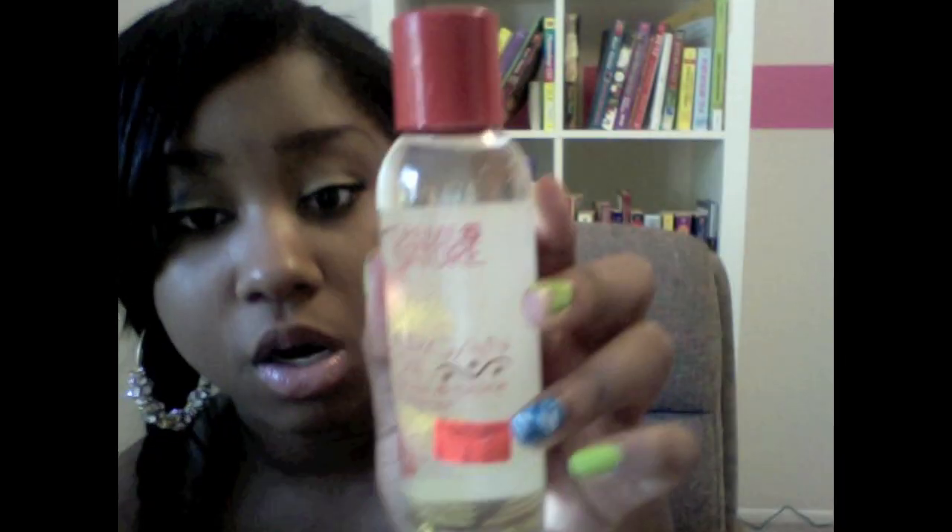I only use this every now and then when my hair starts to look a little dull. This is Cream of Nature Argan Oil, and this is not the same as the Argan Oil Review I had about a year ago — it does not have the same ingredients. Argan oil is not one of the top ingredients here, so it's definitely not the real thing. This is definitely diluted oil, which works perfect for your fake hair but not so much for your real hair.